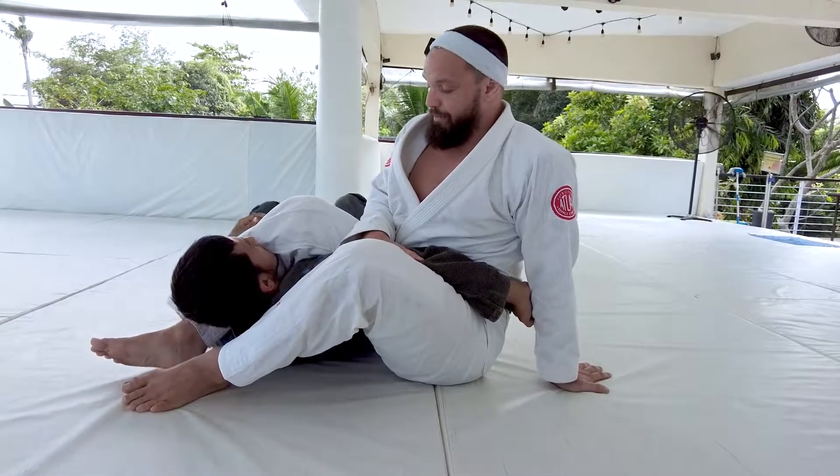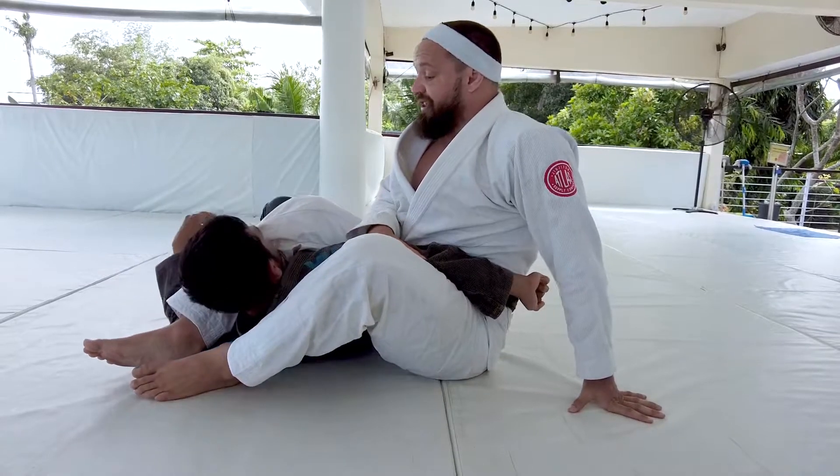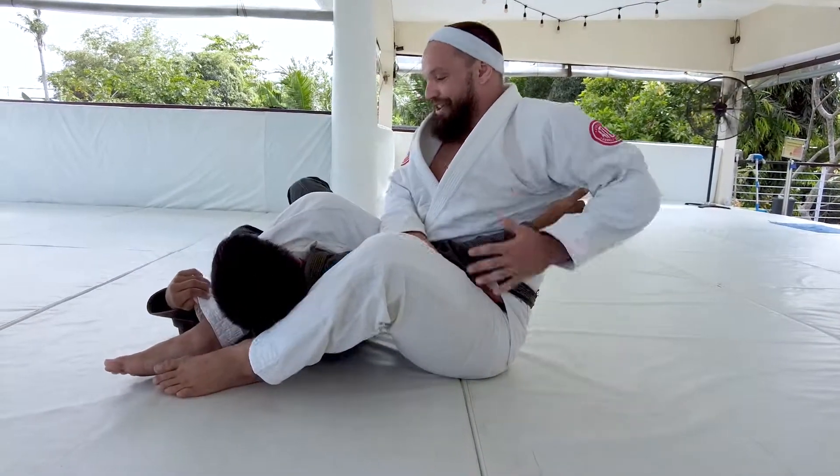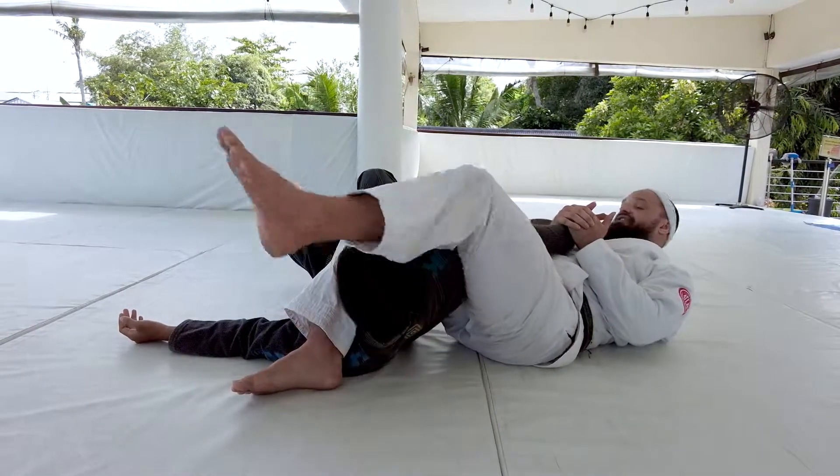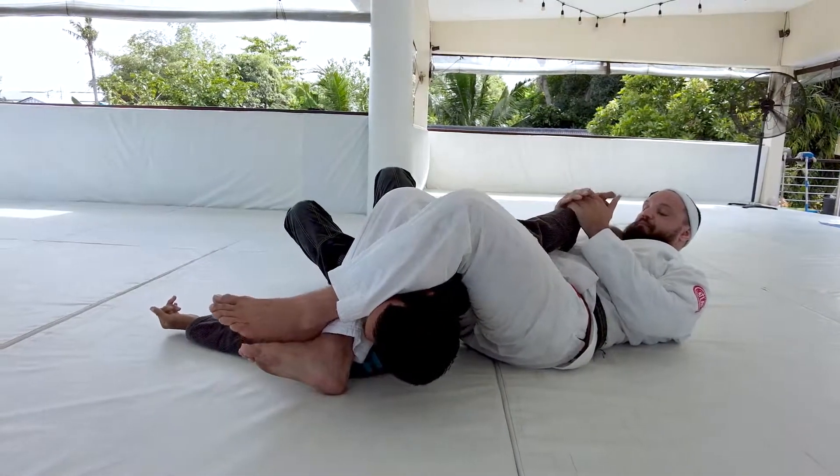If Inda turns his thumb up — there you go, good — now I can come down and finish my arm walk. You guys can pass the leg over here as well just to tighten things up.